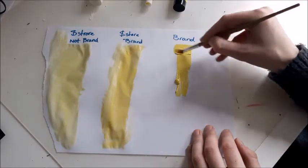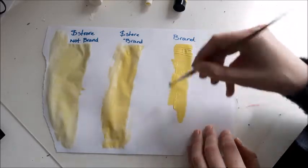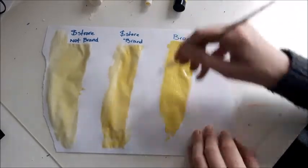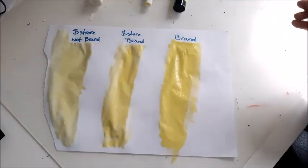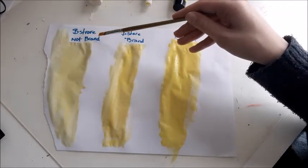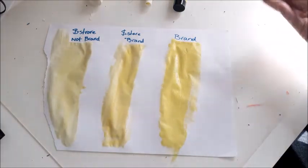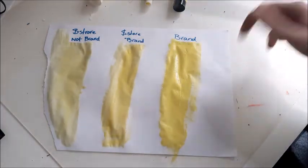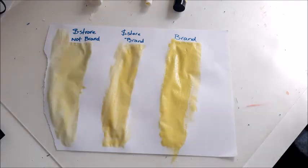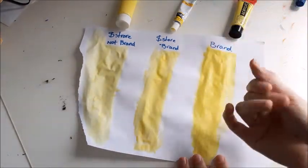Now on to the one from the brand — and look at it, it has so much coverage! The color again is way less faded than the dollar store no-brand, and it's also darker and way richer than the dollar store brand.